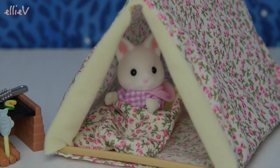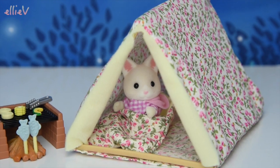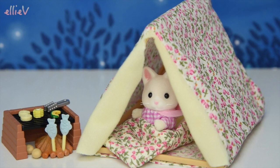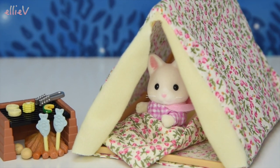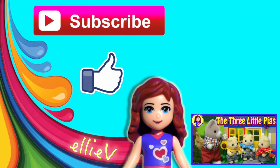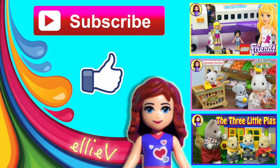It must be morning already — it's starting to get light and Tiffany's sitting up in her cozy sleeping bag. It must be too cold to get up yet — she might want to sit around the fire, though she'll have to get out of the sleeping bag to actually light it. Oh well, stay snug Tiffany! I hope you enjoyed that. Don't forget to subscribe and click like, and check out some of my other videos. We have a lot of silly toy fun here — see you later!